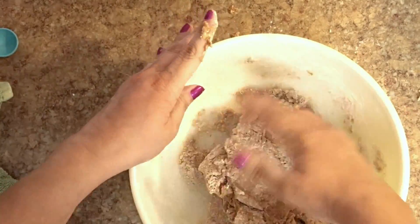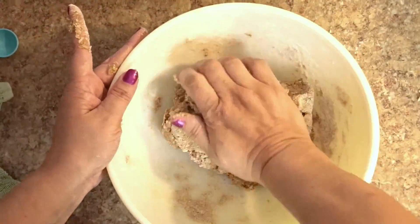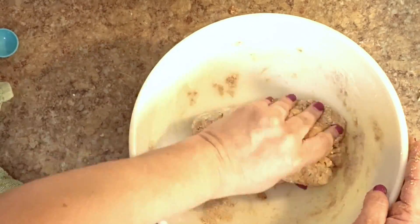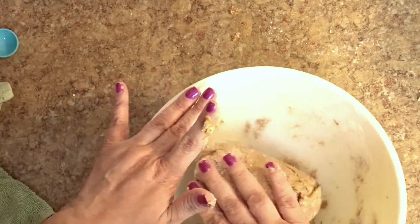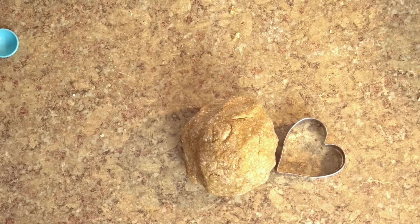Sorry about the lighting guys on this video. I'm having a lot of trouble with my camera. I got a brand new camera, a nice one, and I'm still trying to figure out the settings on all of it. It's very difficult. I'm trying to figure out my lighting and I couldn't do this video all over, so hopefully the next one I'll get it right.